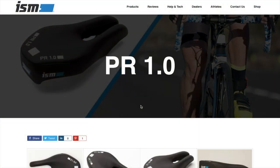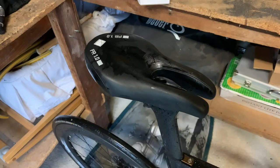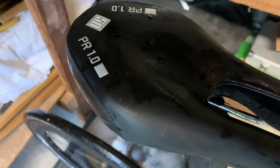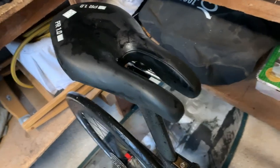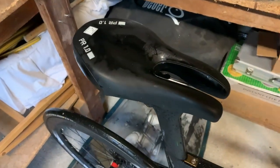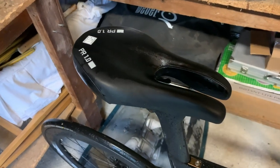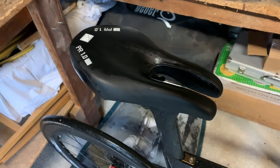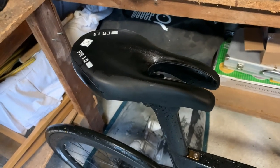The next saddle I tried was the PR 1.0 — a replacement for the previous Sentry model. It's supposed to reset my expectation on comfort, apparently. Back in the shed — I've just been out on the PR 1.0, which has 50mm of padding. Did 51.4km. Haven't been out for a ride in a while, just thought I'd jump on it and see what I could do. Thoughts on the saddle? Not too bad. A bit painful, but I reckon I could have carried on if I'd wanted — maybe not to 100k but a good bit further.